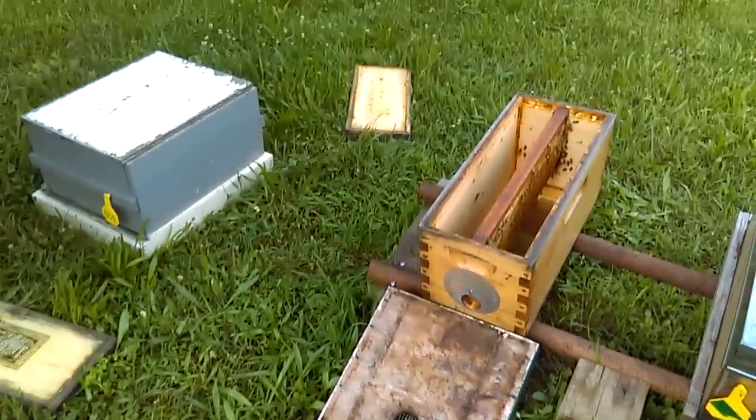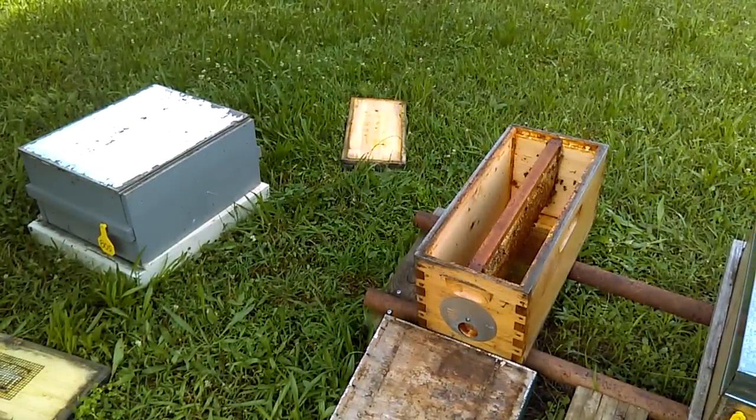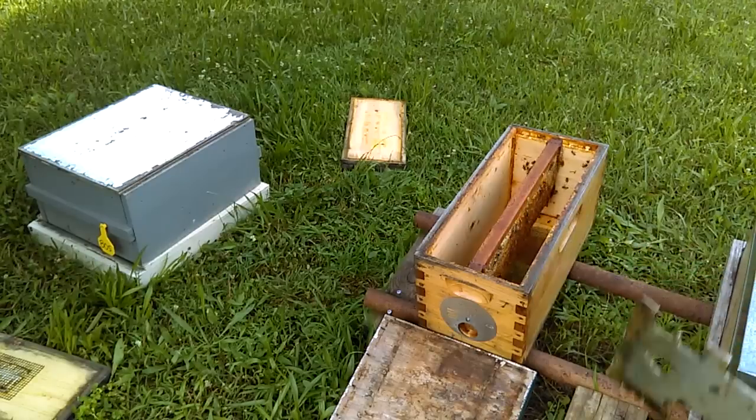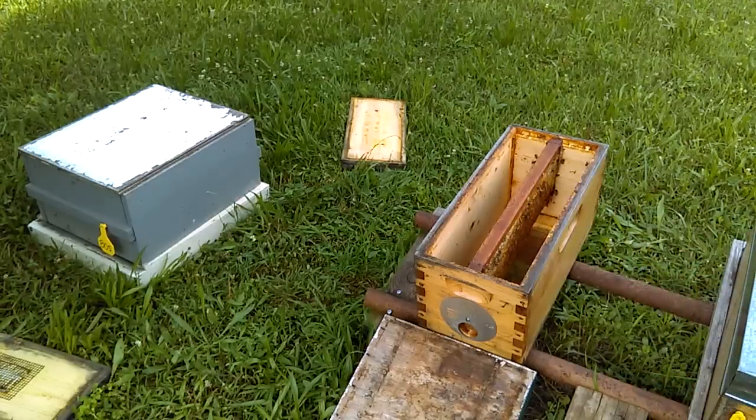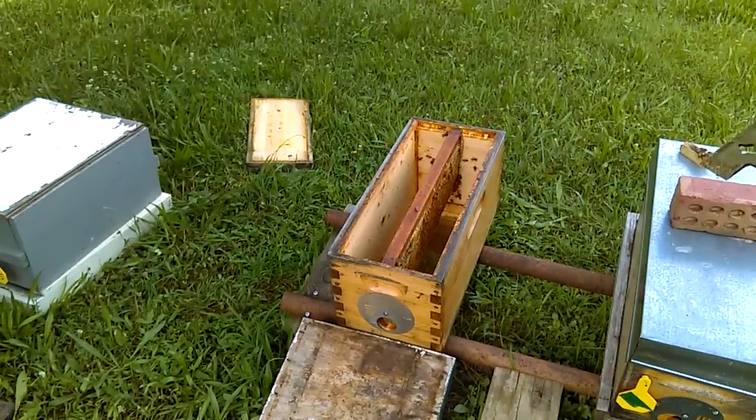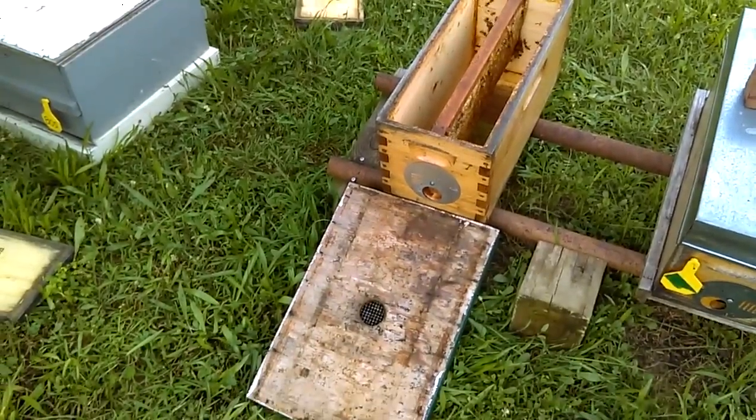I'll let them walk back in, but when they walk back in they're going to find a big difference. This laying worker colony was sitting right here just a few minutes ago, so this is their normal location. When they walk back in this time they're going to smell fertile brood — that's going to be a whole different game plan. The brood they currently smell is unfertilized, so when they walk in and smell fertile brood it's going to wake them up. I've also got a virgin queen in a cage here on the corner of this nuke that I'm going to introduce.